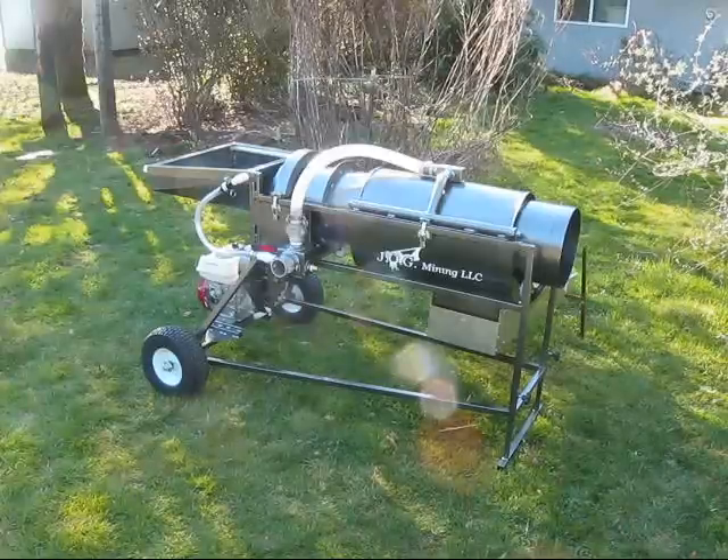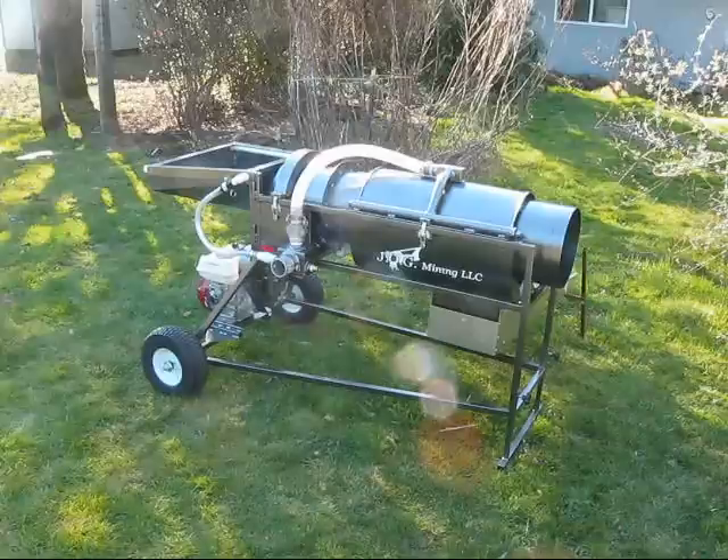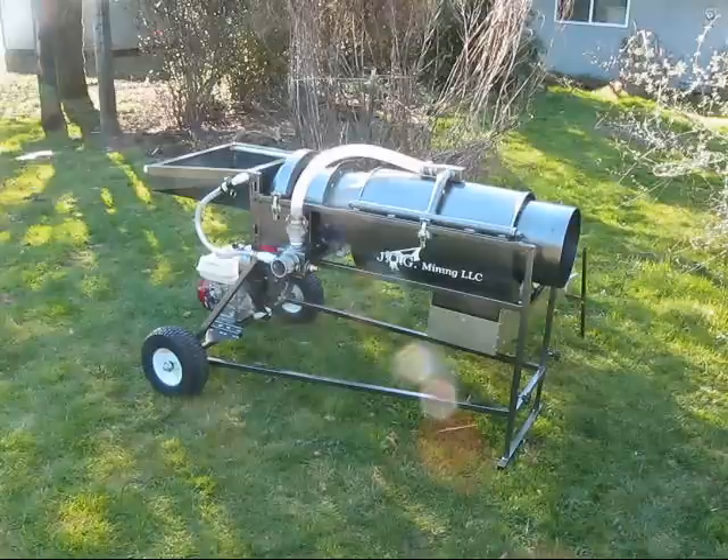Also changed to a PVC sprayer in the hopper. I will show you how the sluice box flips from side to side, and then I'll take the camera and show you the hopper. Just looking for some feedback and get everybody's input and see what they think of it.